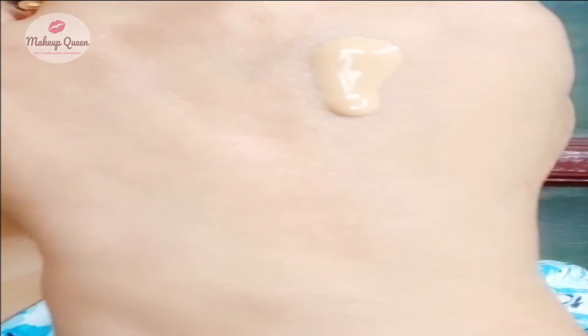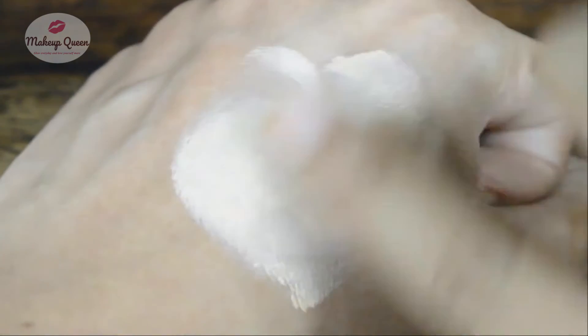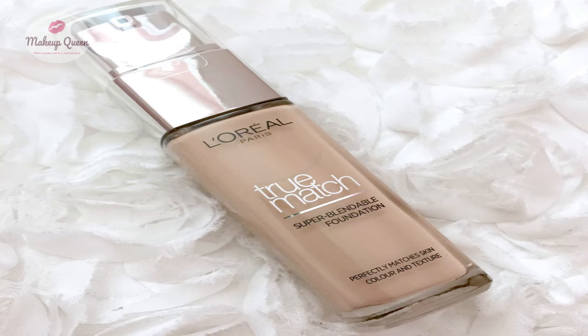This foundation is runny and it actually is super blendable. You can easily blend it with the help of your finger, a brush, a sponge, or a beauty blender. Always shake well before using this foundation because it has small glitter particles.